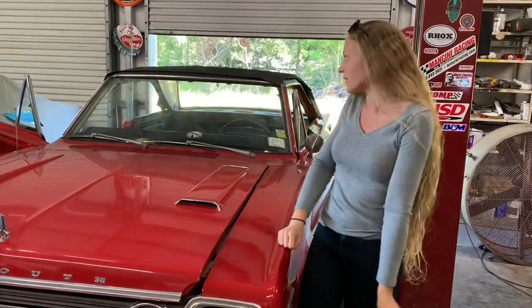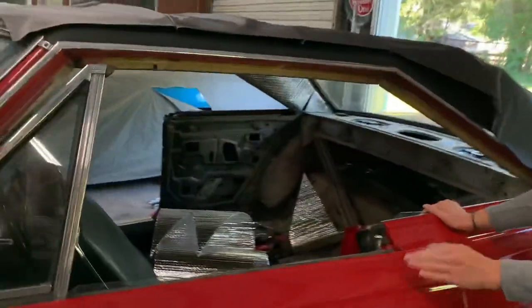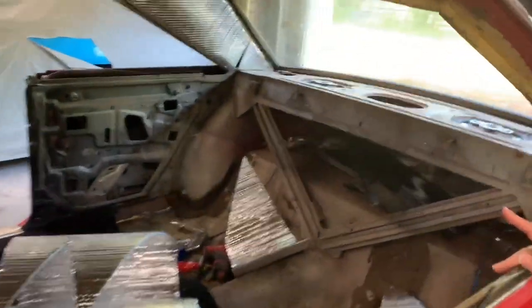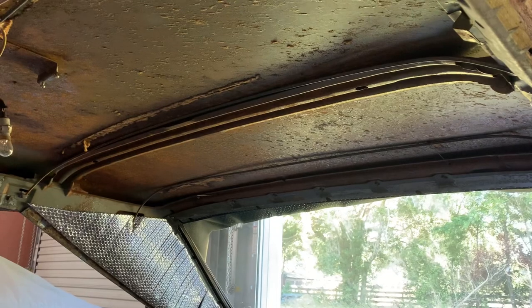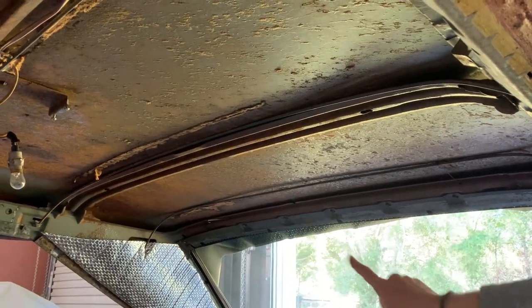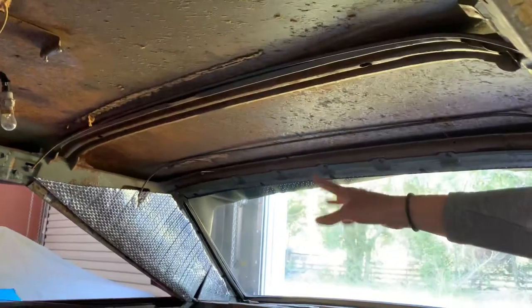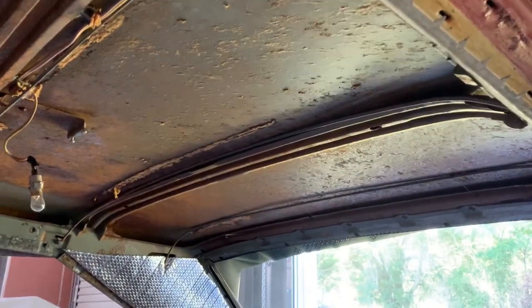The car itself already has the trim and the top out of it. So the first thing that we have to do is put in the insulation. This particular one that we have is not a factory style one — it's an aftermarket and it's basically just for heat and sound. You can see we got the sail panels up and then we have to put some more strips in the center, so on and so forth.